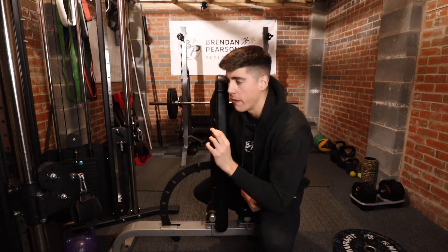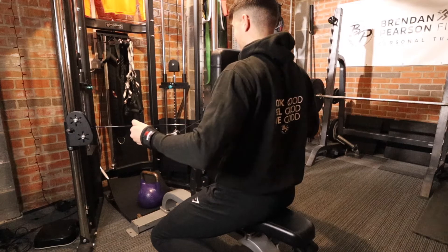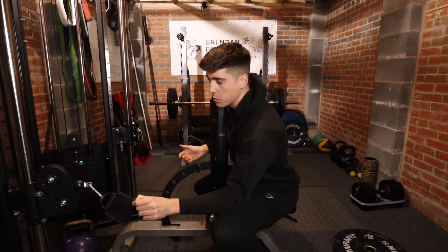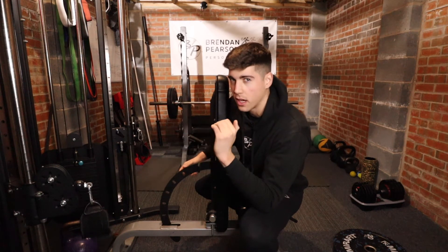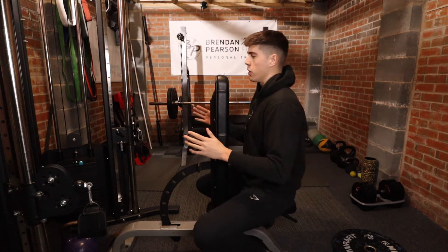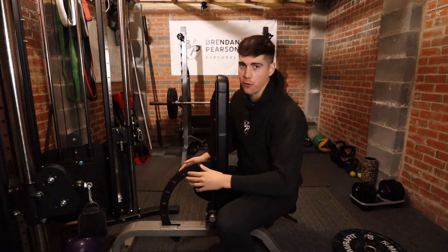Onto exercise number two — definitely one I do not see a lot of people do in the gym. Credit to James Sutton for this one. It's going to be a lateral delt row. Set your bench up in an upright position. Use the smaller cuffs on this one — you can use the big ones but the smaller ones work a little better. You do not need a lot of weight at all; I've got the smallest pin this machine has. Some machines start at five kilograms, so if you have a lighter setting like two and a half kilos, start there. You're going to go opposite — right hand to the left, left hand to the right — similar to how we set up the last exercise.